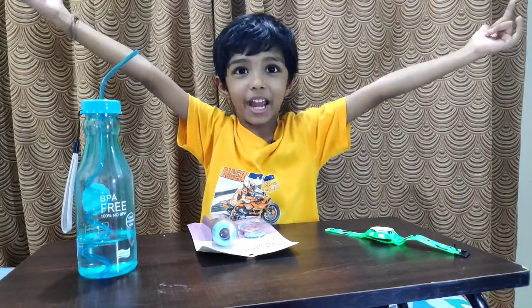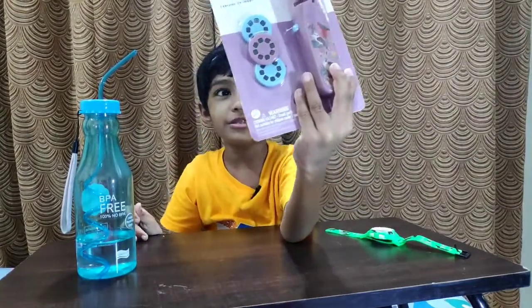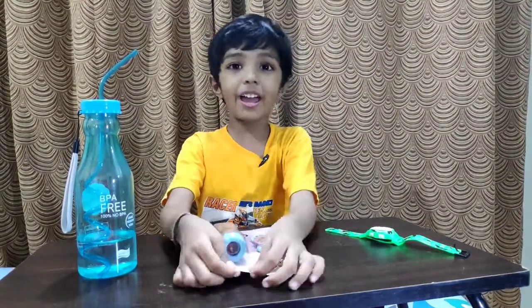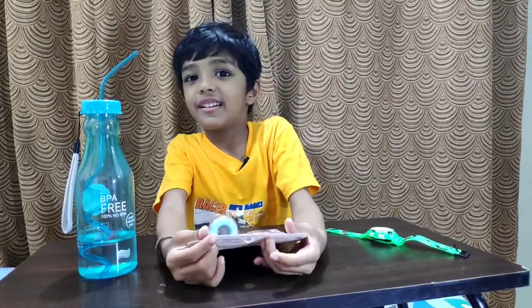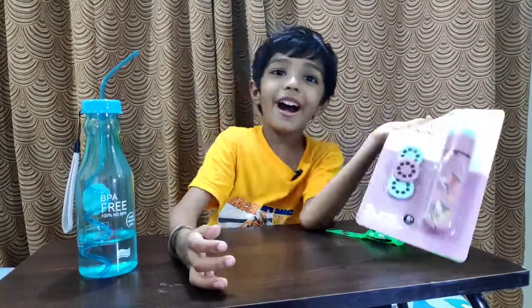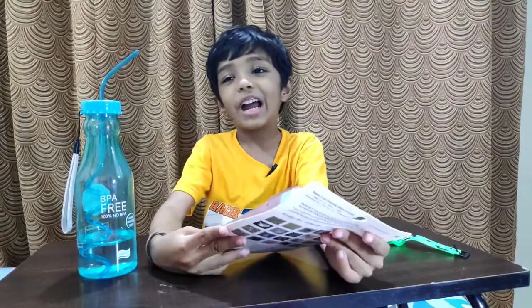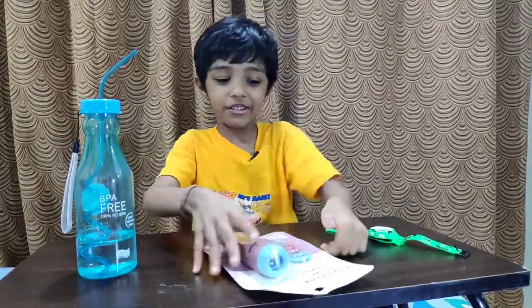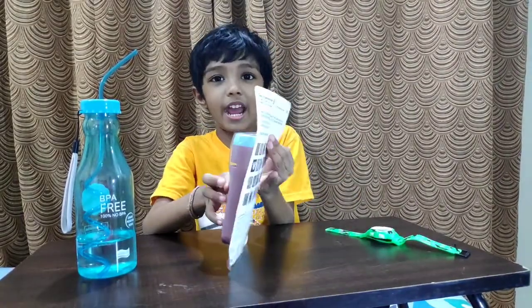Hi guys, welcome to Adonis Crypted and today we are going to unbox a new toy. In every video we go blogging or we unbox a new toy, and here is a new toy. This toy was presented by my uncle Ratesh uncle. He always brings me toys and chocolates. I always get hungry when I say chocolates. Anyway, I was getting distracted — let's get to this unboxing now.